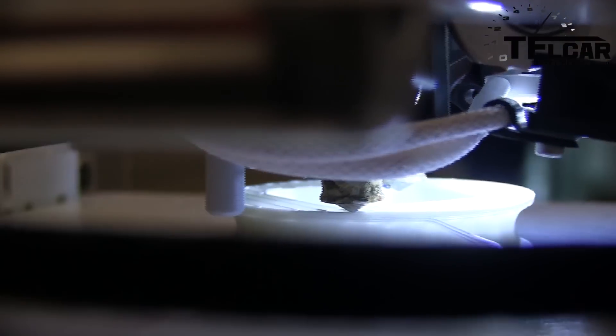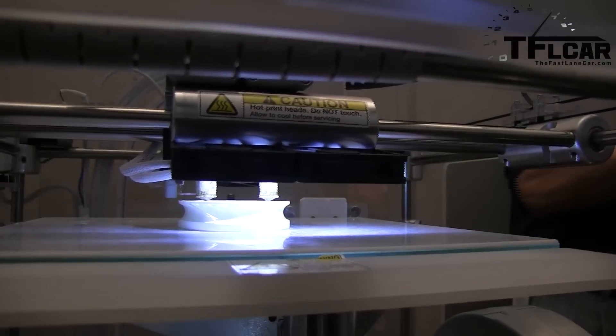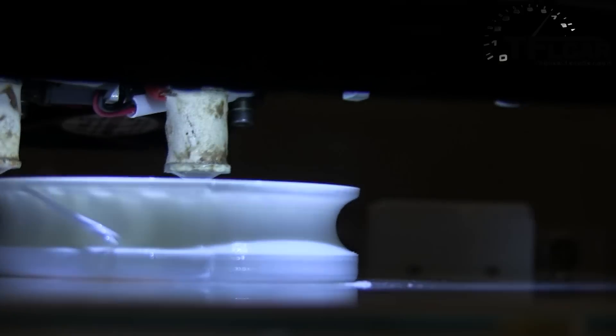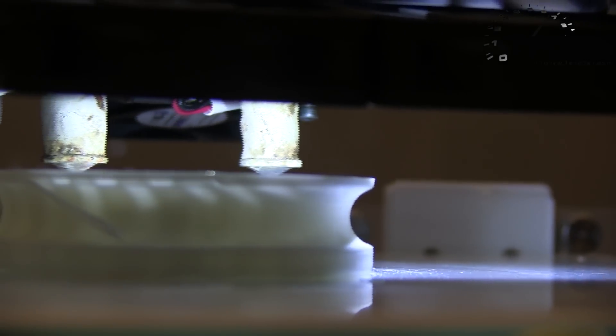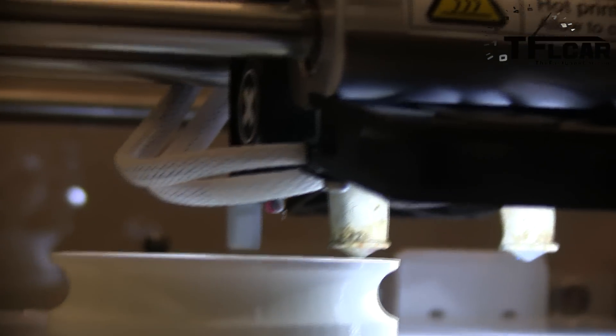So you think the car dealer can actually print parts at some point? Eventually, yeah, it's going to happen — but not at the car dealers. I think it's going to be more of a hub. A service parts organization somewhere out there is going to have a bank of these machines printing parts. It's going to be a metal part or a higher-level plastic printer at that time, but eventually it's going to happen. At some point you might actually be printing parts at dealerships.